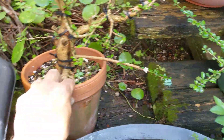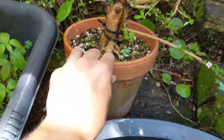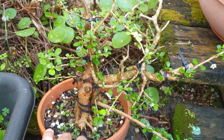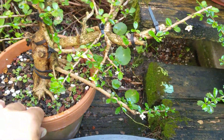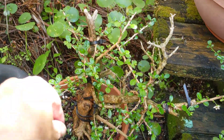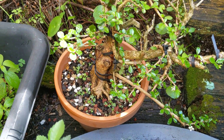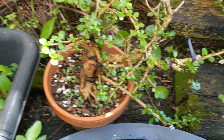Here's that Fukien tea — the phoenix graft I did where I tied it to a dead trunk. Even with all that harsh treatment at the time, it's got new growth and it's looking healthy. That'll take a couple years of growing before it really looks like something.